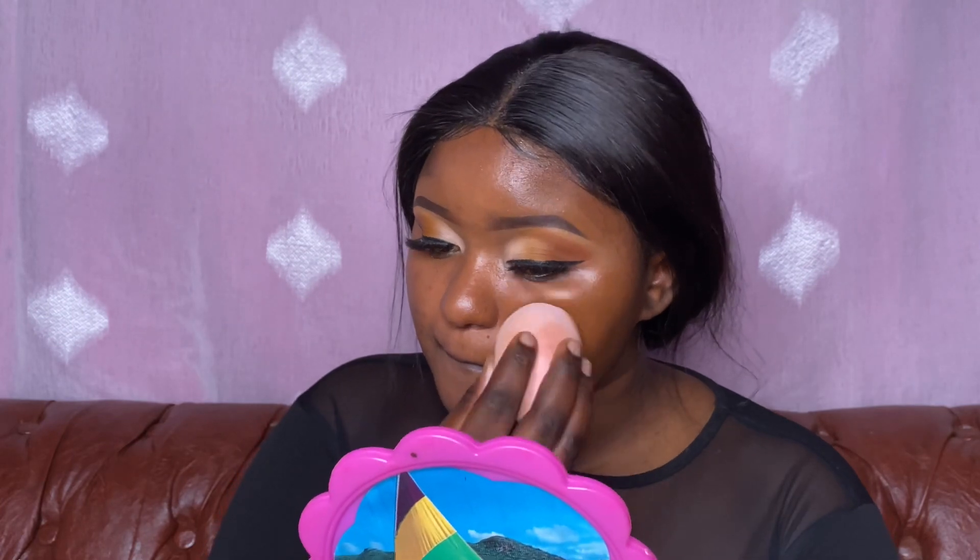I'm going in again for another dip to see if I can cover all those dark spots, because I have very, very visible dark spots. I'm just pushing the product in as you can see.